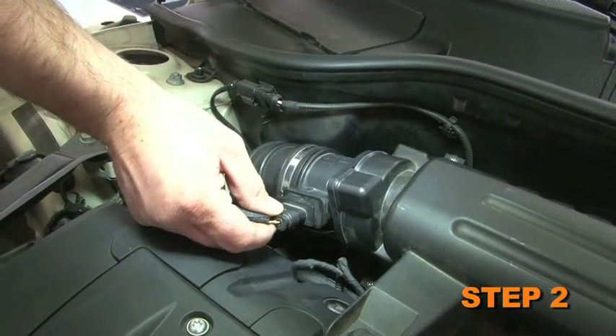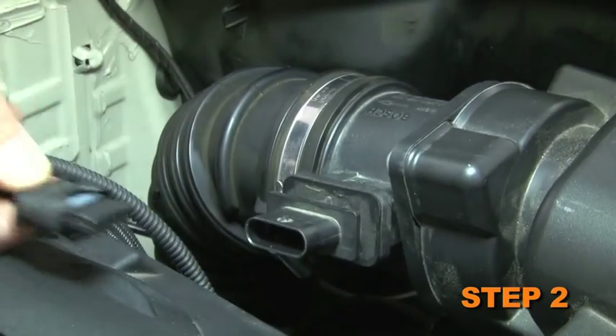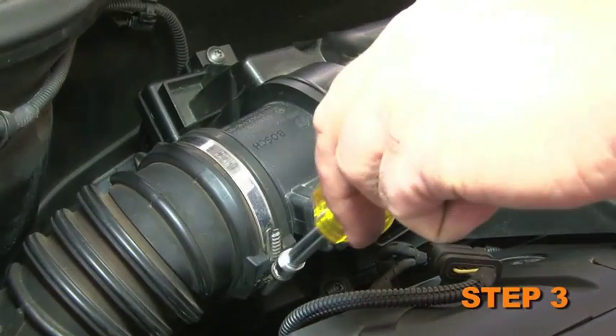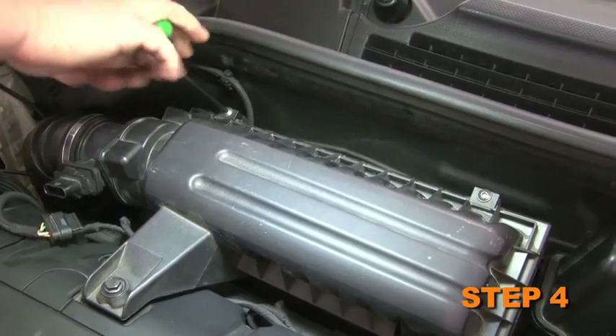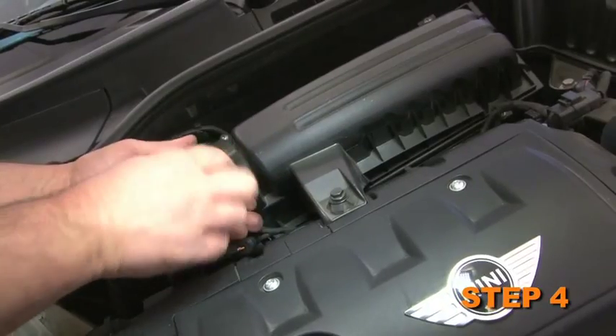Release the locking tab and then disconnect the mass air sensor electrical connection. Next, loosen the hose clamp which secures the intake tube to the mass air sensor, then loosen the four screws which secure the upper air box housing to the lower air box housing.